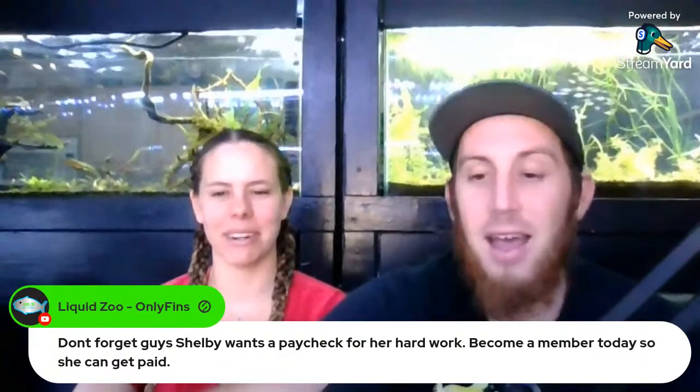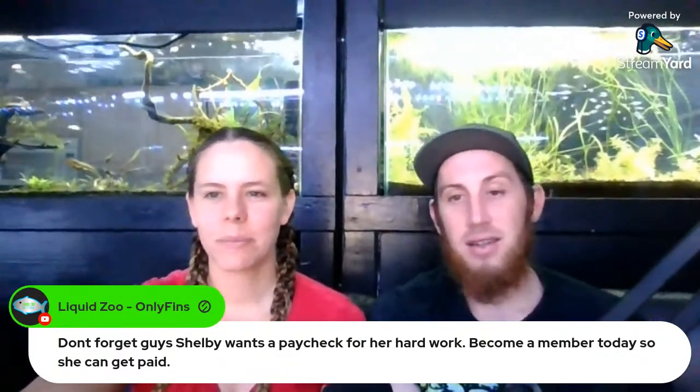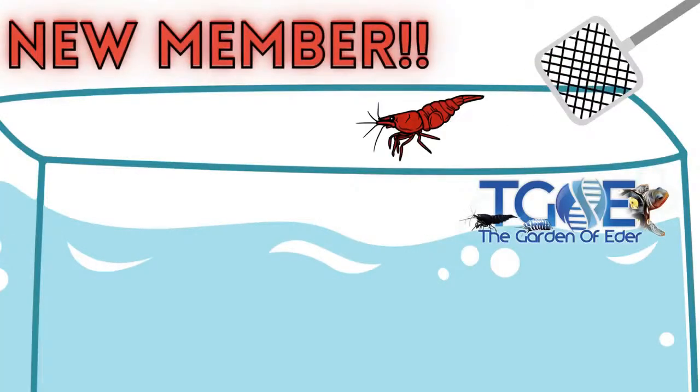I spent some time today finally getting the member video done — sorry for all the members who didn't get it right away, that's why I said it was a productive day. Thank you everyone who has joined the membership so far. Also, if you're a member and looking for shrimp, reach out to me — I can get you a coupon code for an extra percentage off the website. That's something we wanted to have implemented into the different tiers of membership. Email me at greateater at gmail.com.